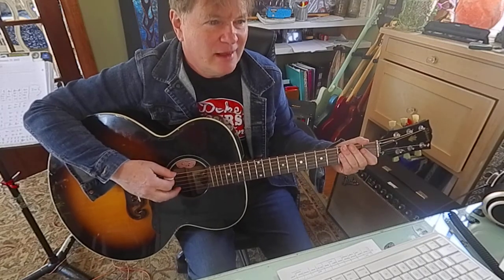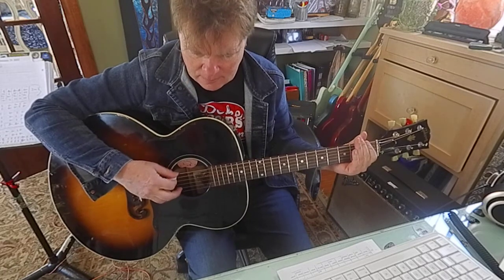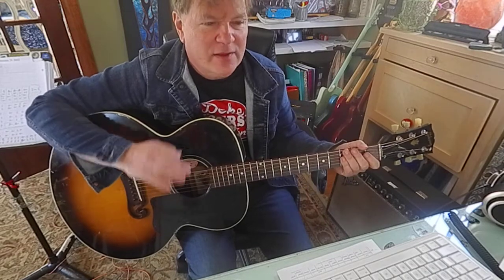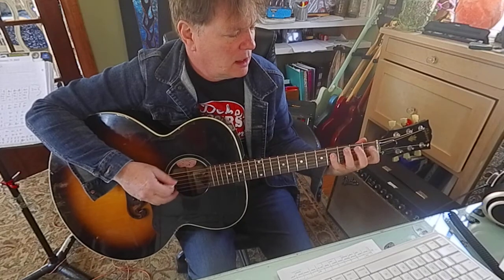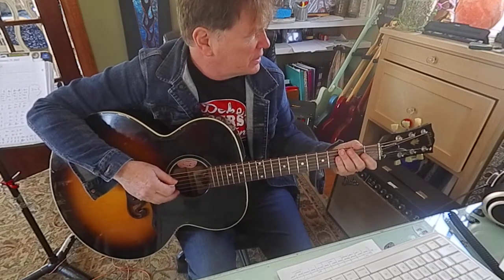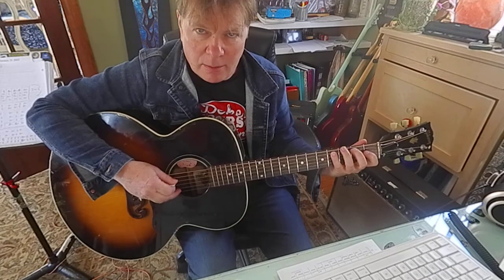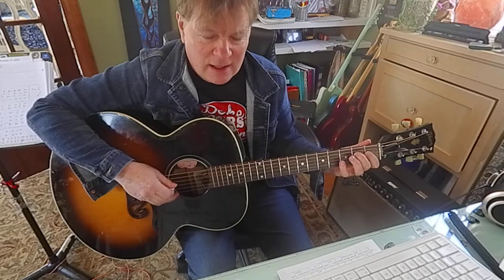Then you repeat that. The second part starts on a B. There's no more open strings here, I don't think. B, C sharp, D sharp, E, F sharp, D sharp, F sharp. So that's index and pinky — that's frets two, four, one, two, four, one, four.